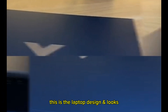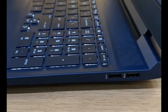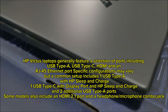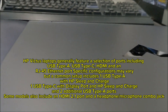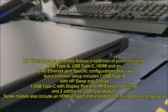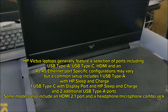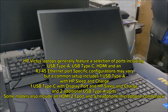This is the laptop design and looks. HP Victus laptops feature a selection of ports including USB Type-A, USB Type-C, HDMI, and RJ45 Ethernet port. A common setup includes one USB Type-A with HP Sleep and Charge, one USB Type-C with DisplayPort and HP Sleep and Charge, and two additional USB Type-A ports. Some models also include an HDMI 2.1 port and a headphone microphone combo jack.